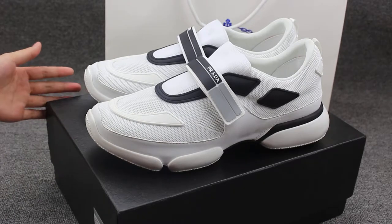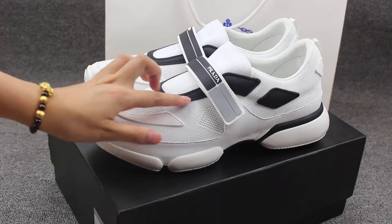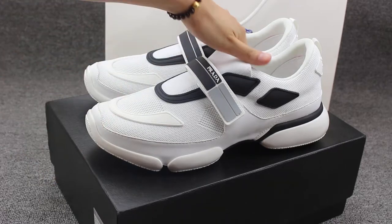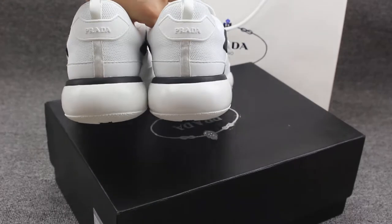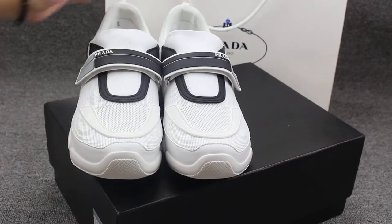You can check this all white color and with the black color. It's very fresh. You can check the shoes for look. Back part, bottom part. I will show you the shoes detail.